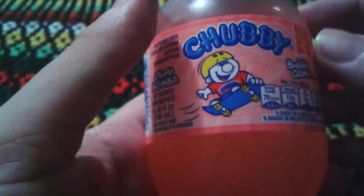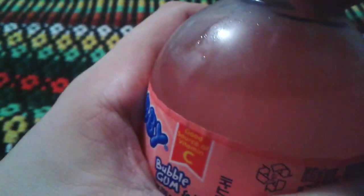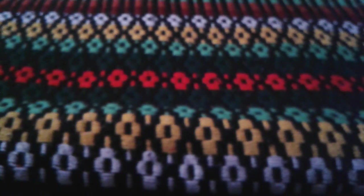I don't think they show you the calories for the Chubby's drinks. So let's open up and try it. It's nice and pink like bubblegum. It smells like a bit of bubblegum in there. Maybe it might be better than the other kind? We'll just see. Let me try it.